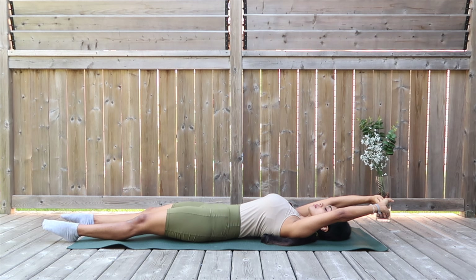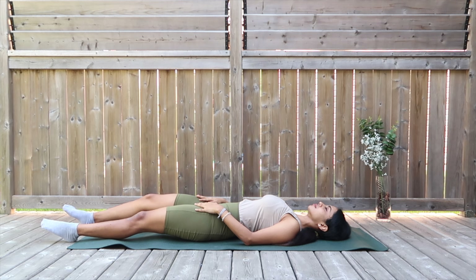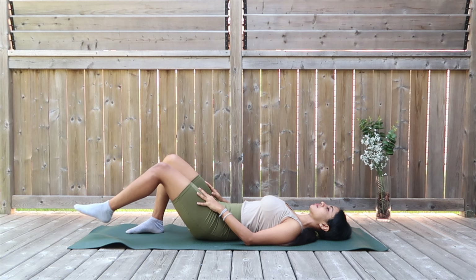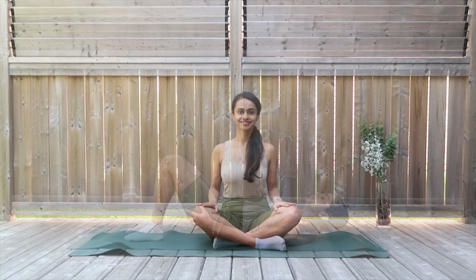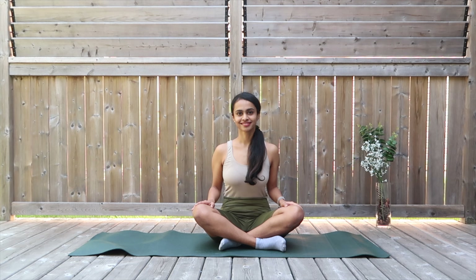Those are my top few favorite stretches to relieve the lower back, and I'll be creating more parts to this very soon. If you like this video, favorite it and keep trying it over and over again. The more often you practice, the sooner you will see results in terms of reducing that pain and living a better life in your own body with no pains and aches. Thank you so much for doing this along with me — until next time, take care!